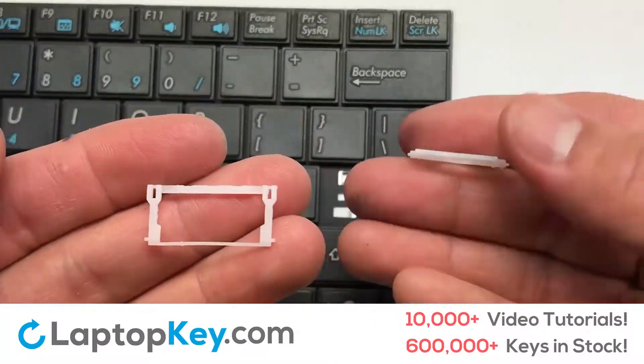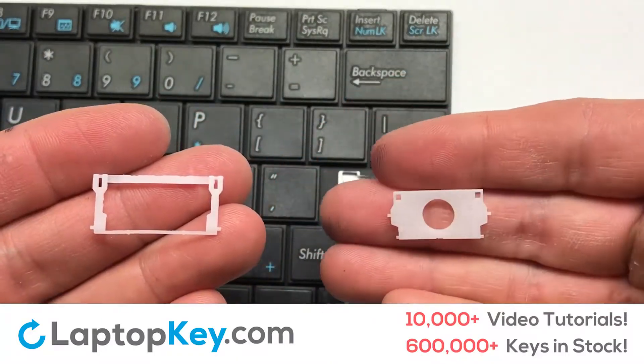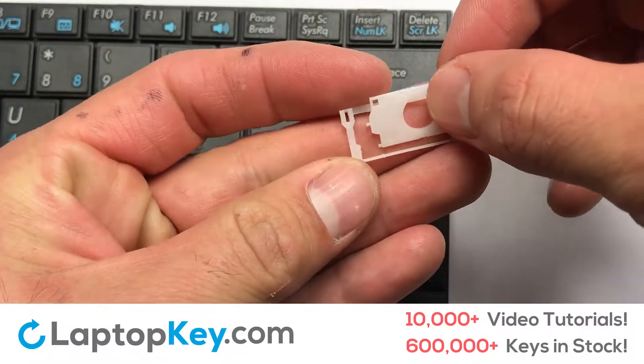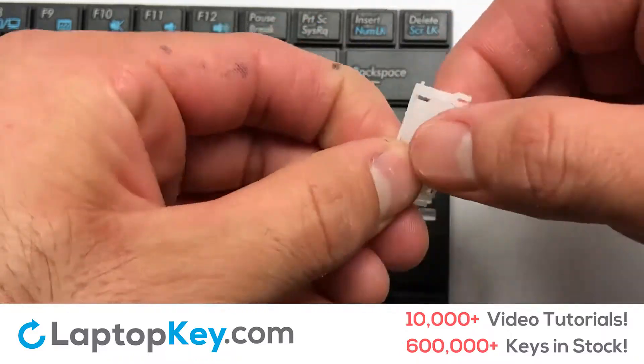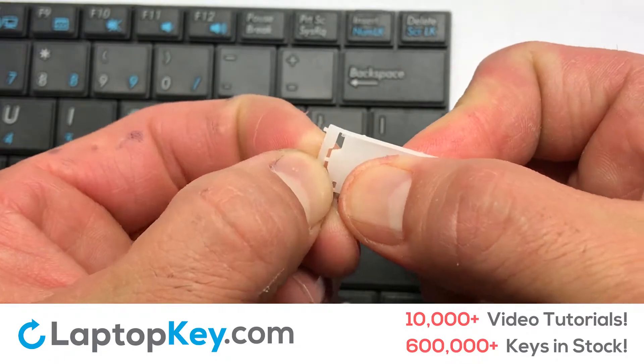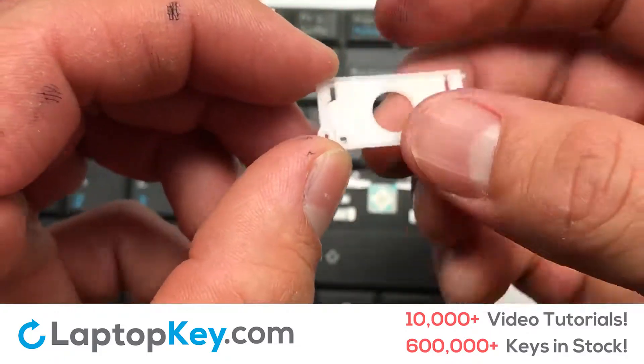We are now going to install the large key. Insert the first pin into the retainer clip. Stretch out the outer retainer and place the second pin into the other side of the clip. Your retainer mechanism is now assembled together.